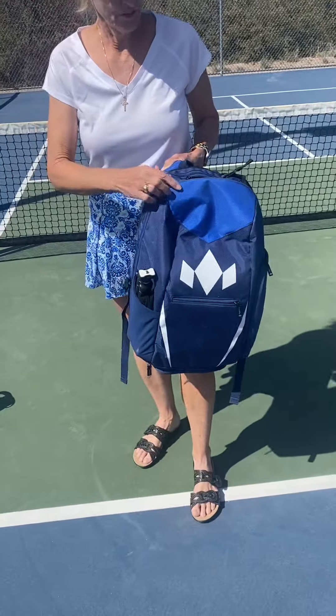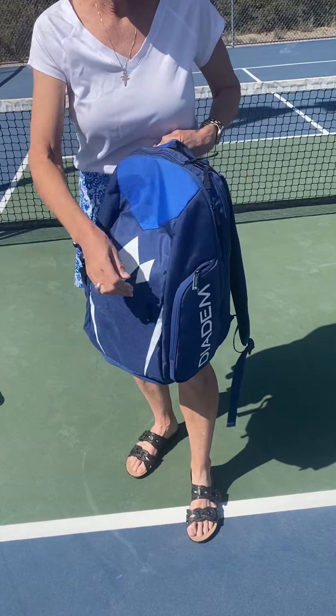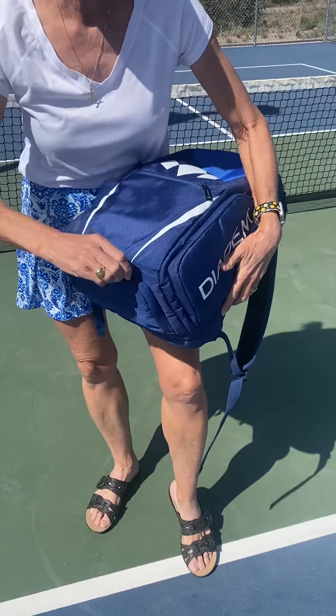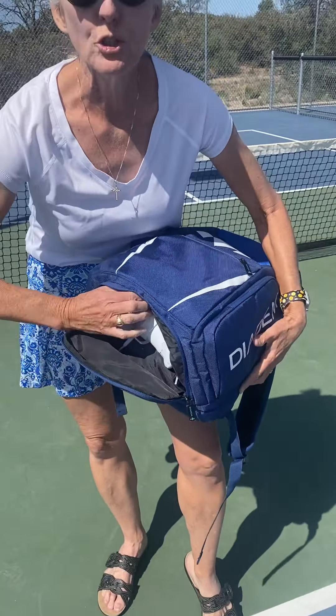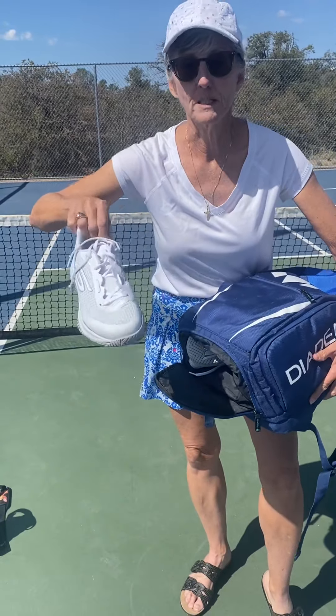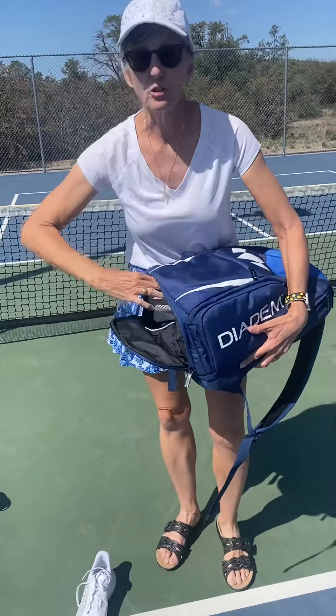It holds a lot of stuff, and I tend to carry too much. But the main thing that I really love is the fact that it has this pocket in the bottom for my shoes, so it doesn't get anything else in my bag dirty. I have brand new shoes — I love my Skechers — and they're still white because I'm not wearing them off the courts. I have to keep them in my bag.